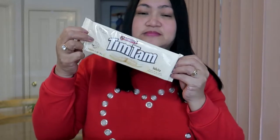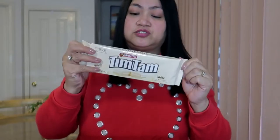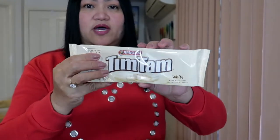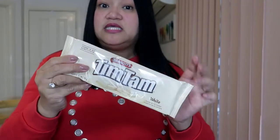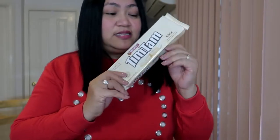Ngayon titikman ko siya para ma-share naman sa inyo. Ito yung sinasabi ko sa inyong aking paborito - ito yung lagi kong binibili na Tim Tam, yung white. Siya yung talagang paborito ko na Tim Tam. Itong Tim Tam ay gawa dito sa Arnott's at made in Australia siya. Lagi ko itong nakikita sa mga grocery. Pero hindi ko binibili lahat ng flavors dahil meron lang talaga akong paborito, yung white na Tim Tam.